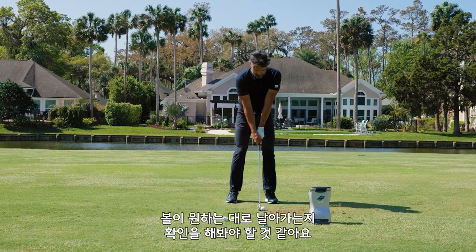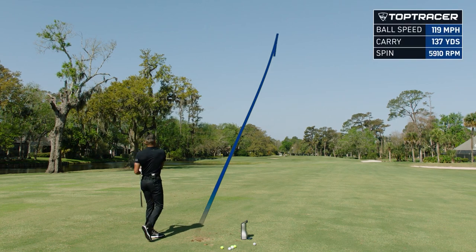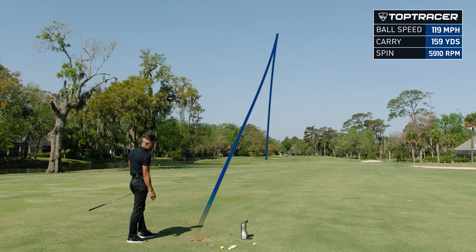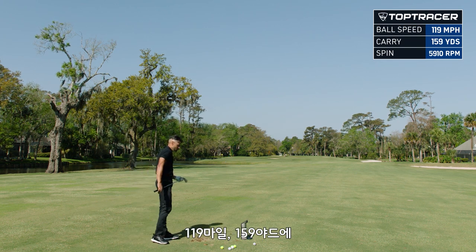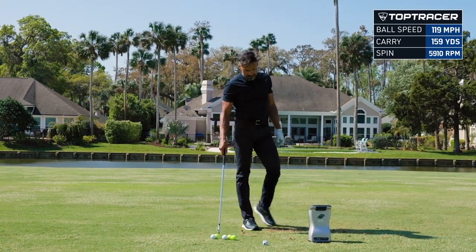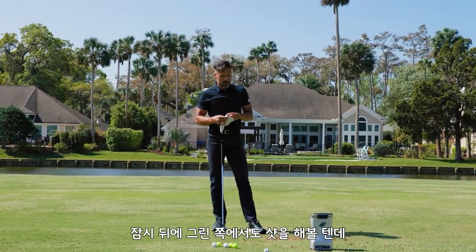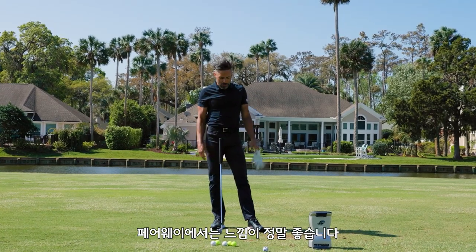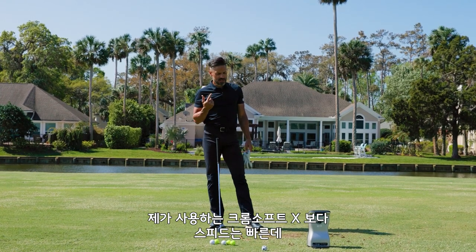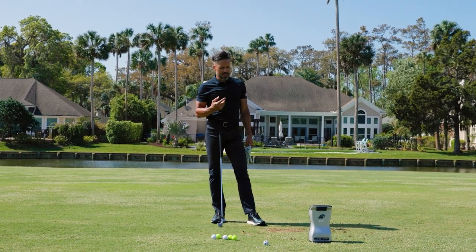Let's see if the shot shaping capability is there. Wasn't really low but it's hooking. Okay: 119 ball speed, 159 carry, 5910 spin at 14.1 launch. That's pretty good. So what have we learned? In the air out of the fairway they feel amazing. They're faster than my Chrome Soft X, the spin went down, and the launch went up.